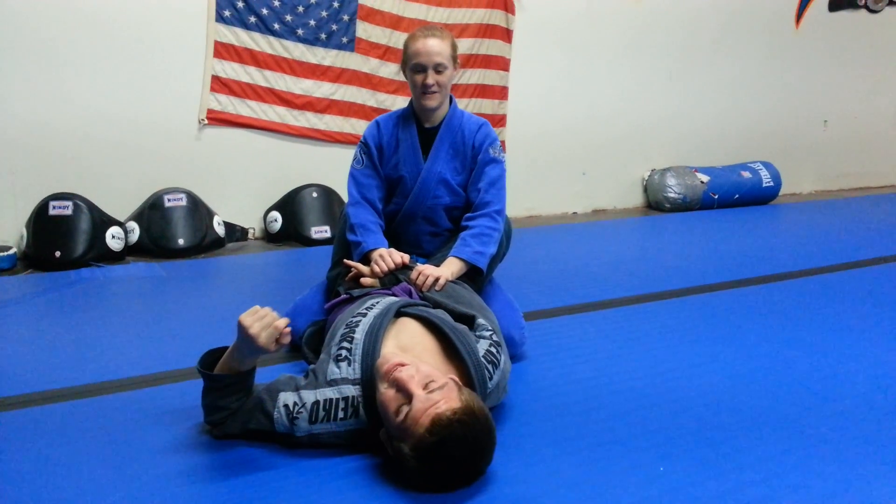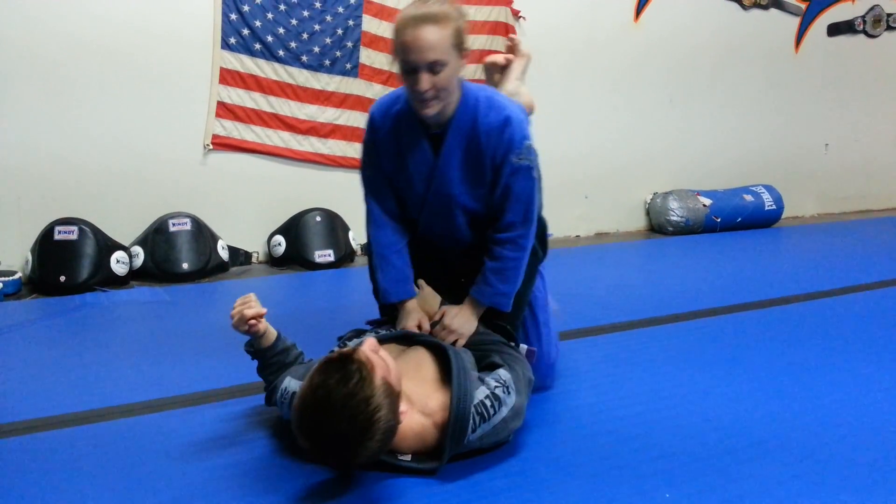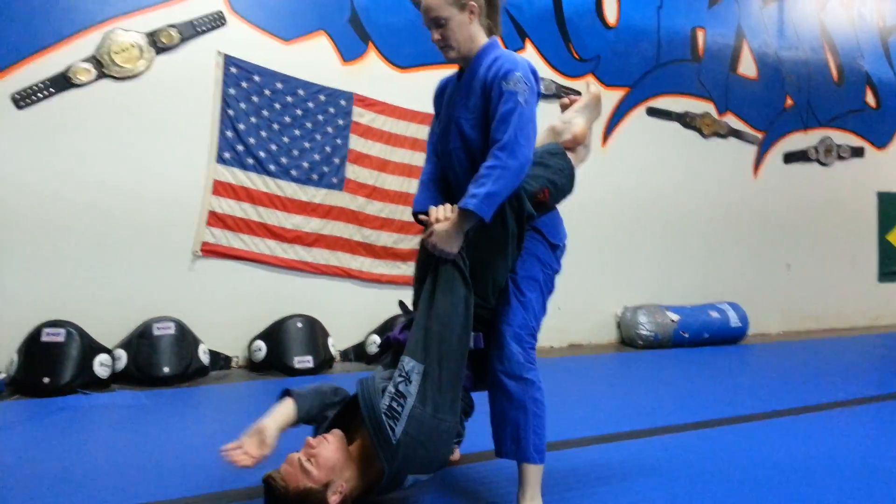Okay guys, we're going to be counting the sleeve pass today. It's a very common pass — it works very well in Jiu-Jitsu. Tessa is going to be standing up with my sleeve, but once she does this, she affords me a free hand.